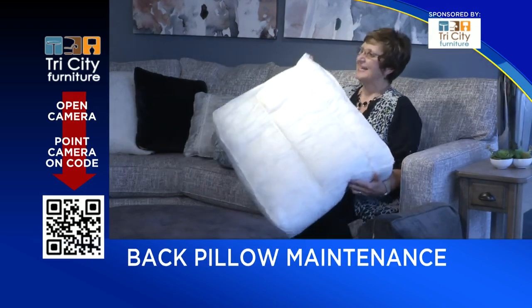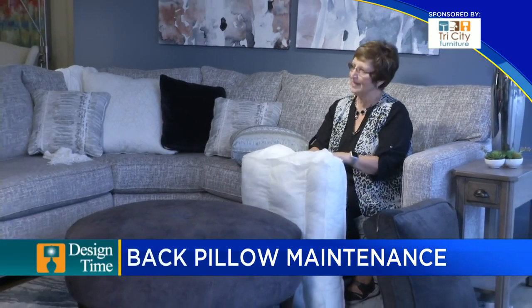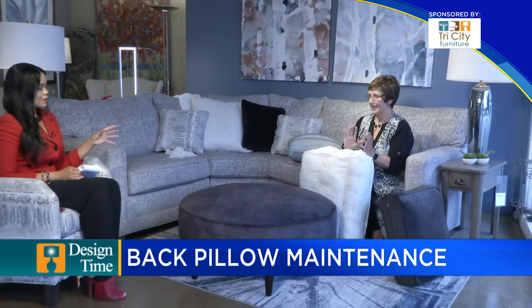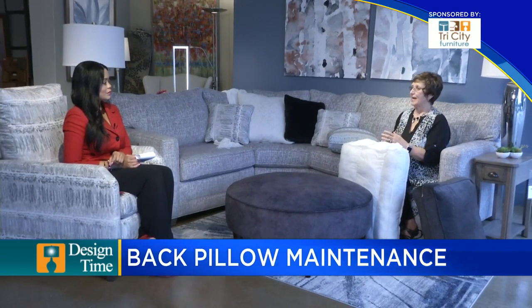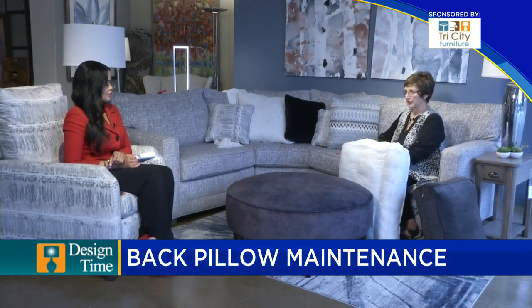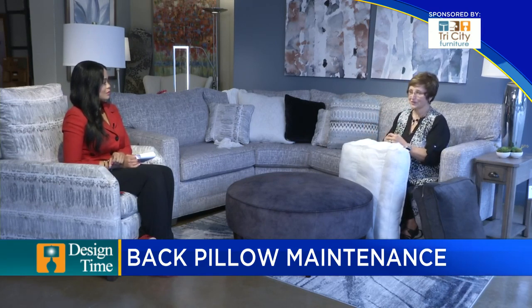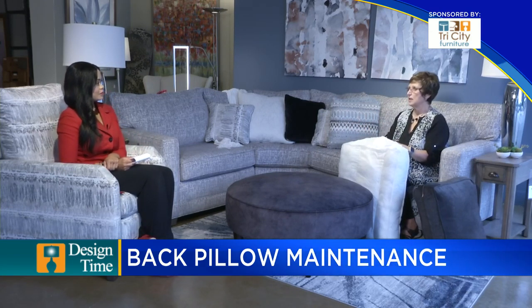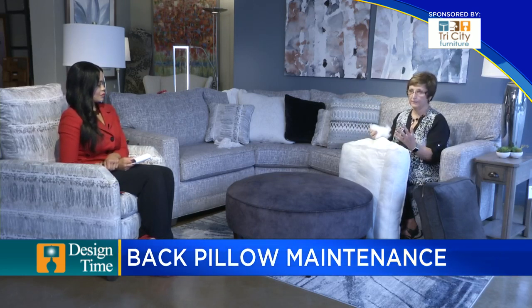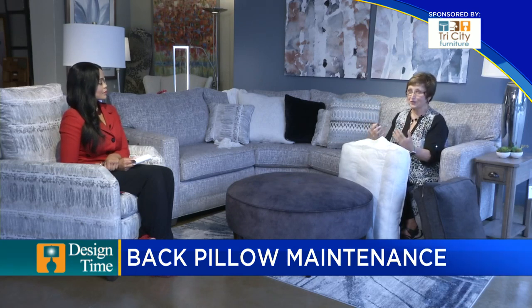I really didn't know you could actually get in there and do it yourself — that's great. Before imports, back pillows were actually foam cushions, much like the seat cushion, an actual piece of foam. Those back pillows did not lose their shape at all. We wanted to cut costs, and Dacron is a less expensive product than a piece of foam, so back pillows became more of a pillow that we need to fluff.